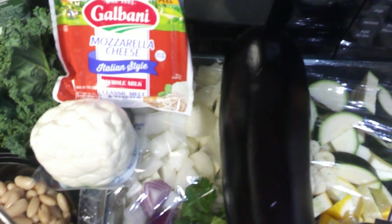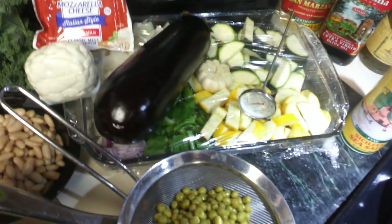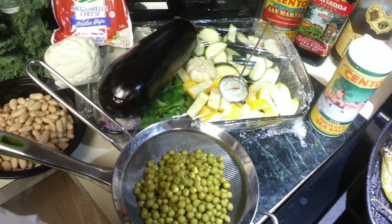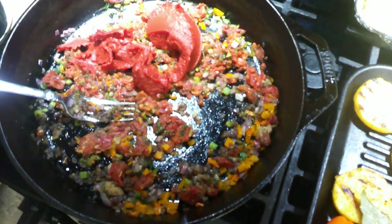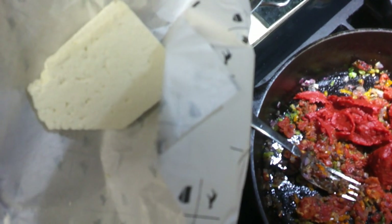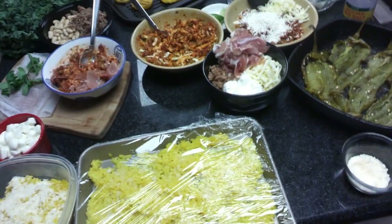Here is our ricotta salata. When we do our eggplant, we sauté the eggplant for three to four minutes — we're going to peel and dice that eggplant — and we're going to use one-third of this filling with some ricotta salata. This is a wonderful cheese that we actually picked up at Capri Imports Italian Deli.